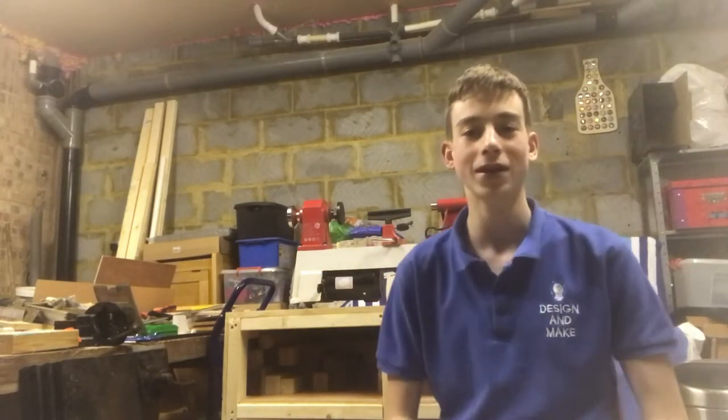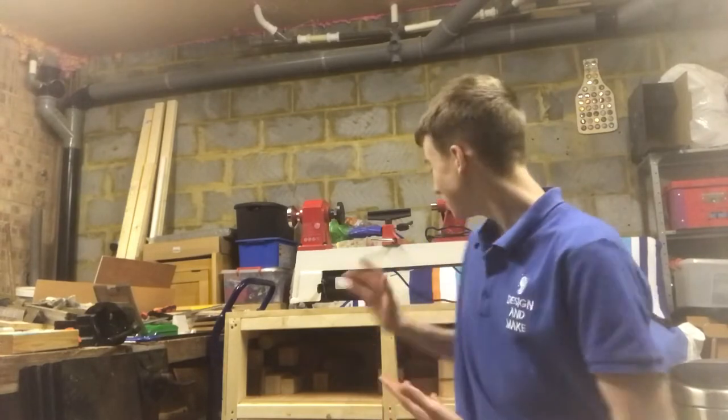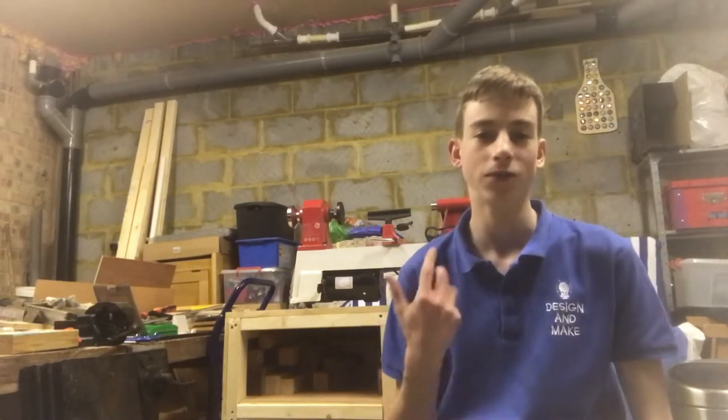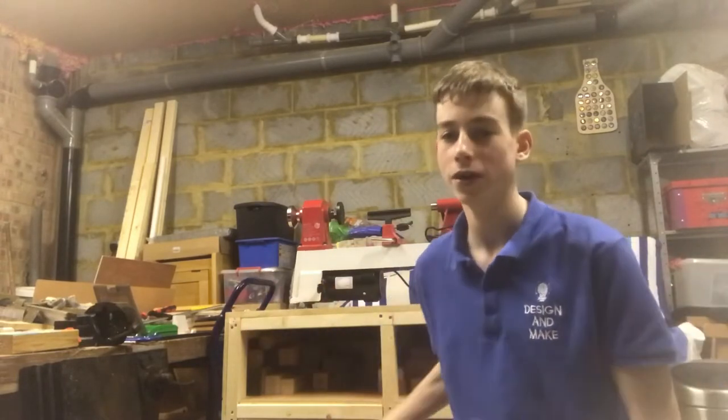If you haven't seen the video for making this lathe cart, I'd really appreciate it if you'd go and check that out. This has probably been one of my favorite projects I've ever made, purely because it's so functional and useful. It has these covers at the bottom where I can store all of my accessories — things like woodturners blend, oil finishes, bits of paper towel, drill chucks, all that kind of stuff go in there.